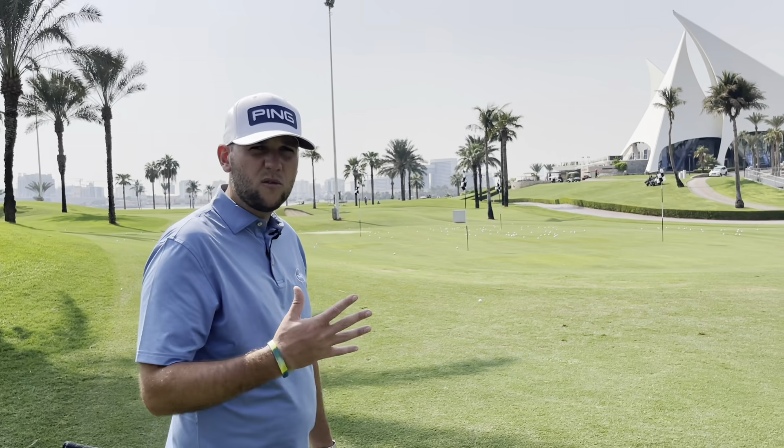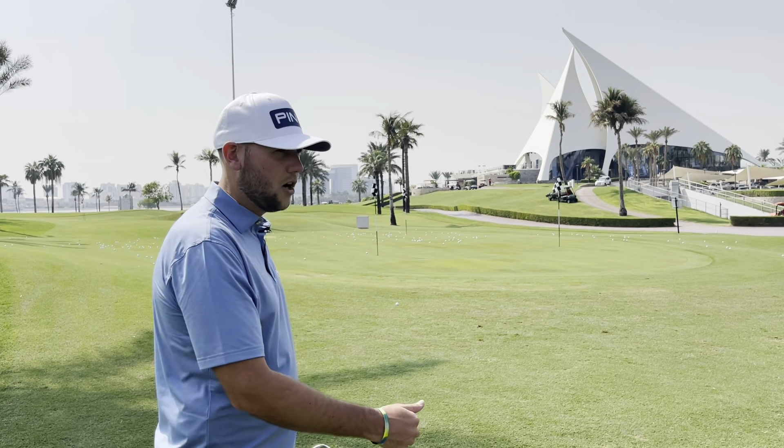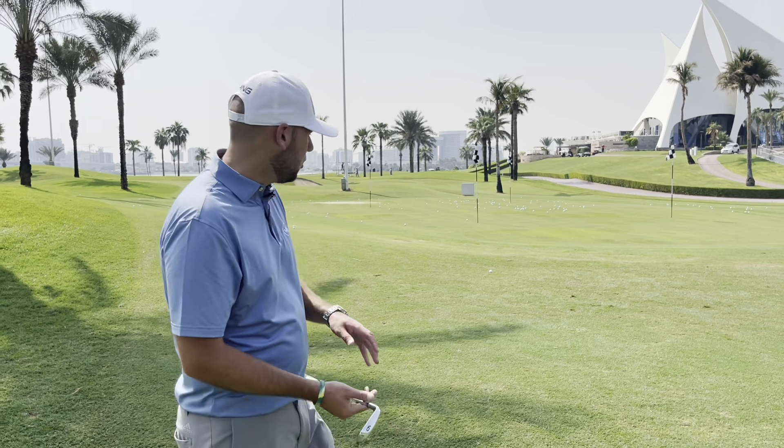We can just think about the club. If you go down to the practice green, if you're on the course practicing, you can just trial and error this. See how far it runs out, see where it lands, and see what that's going to do for you. You're probably going to ask now: what happens if I'm behind a bunker or if I've got to come out of some rough?